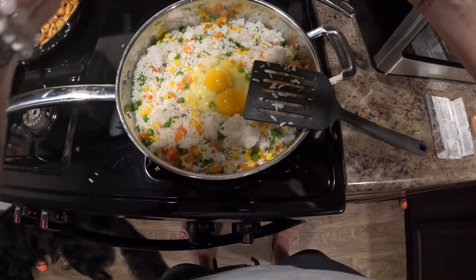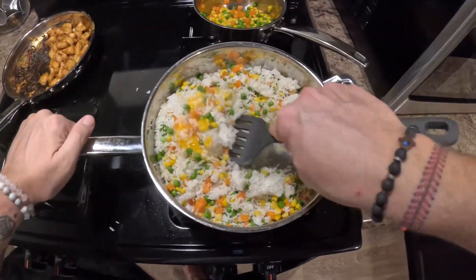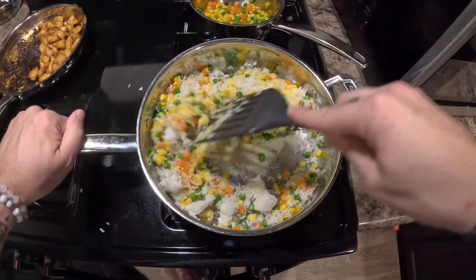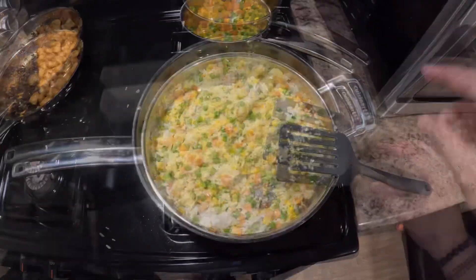Go ahead and throw the 2 eggs in. This is leftover rice — it makes fried rice better. Go ahead and throw basically your veggies and your rice in and then cook the eggs. You're going to mix that all together and let it cook for a little bit.